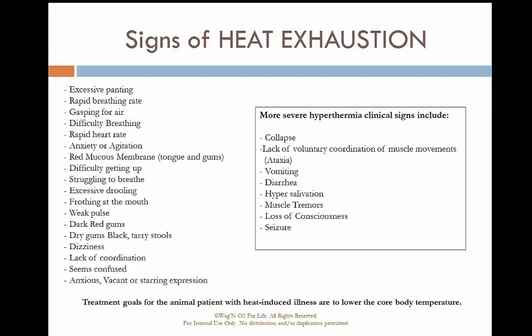In severe hyperthermia, clinical signs include collapse, lack of voluntary coordination of muscles, vomiting, diarrhea, hypersalivation, muscle tremors, loss of consciousness, and seizures.